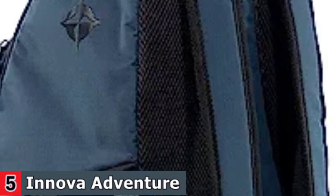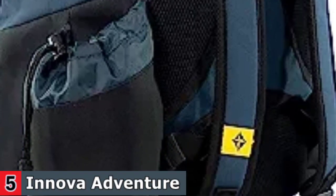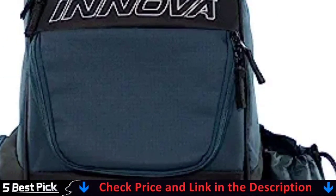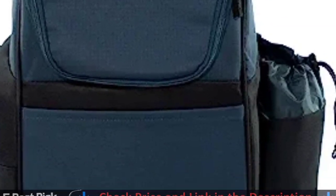The Adventure Pack weighs in at two pounds but packs a ton of features — a sturdy and stylish 600D exterior, padded straps and top handle, and four zippered pockets to hold everything from discs to valuables. The 600D exterior is stylish and resilient, while the padded shoulder straps and top handle provide comfort for a full day of hiking and golfing.